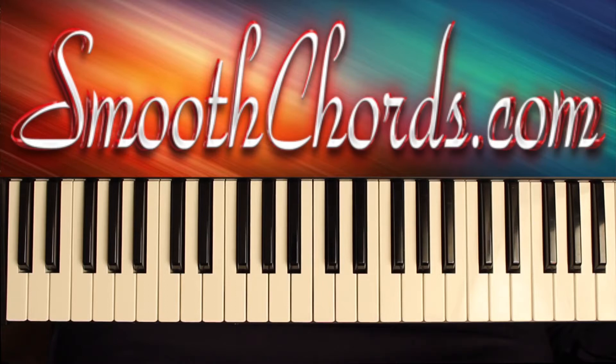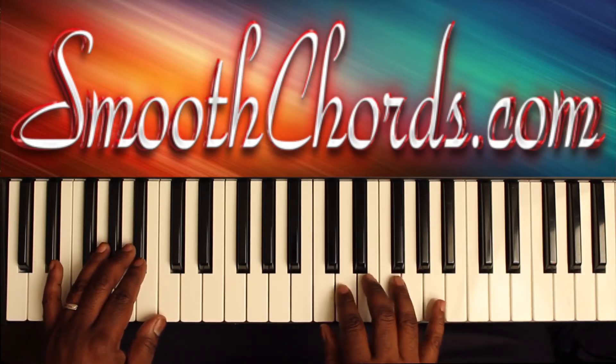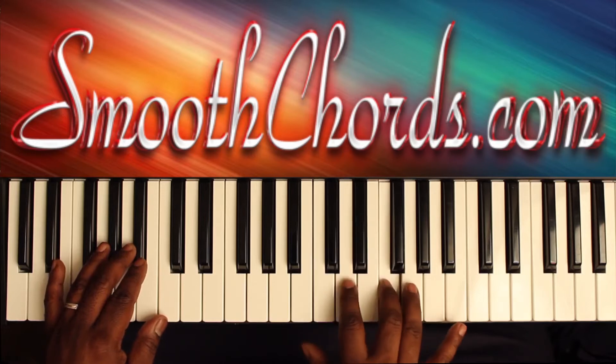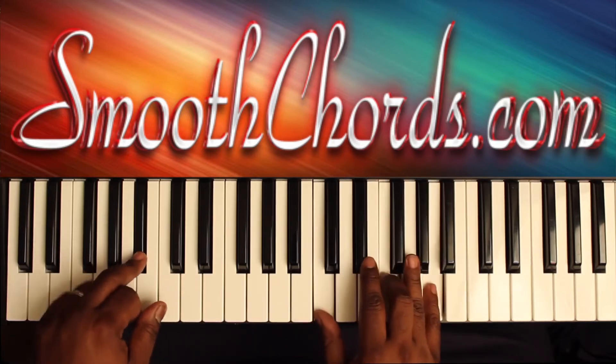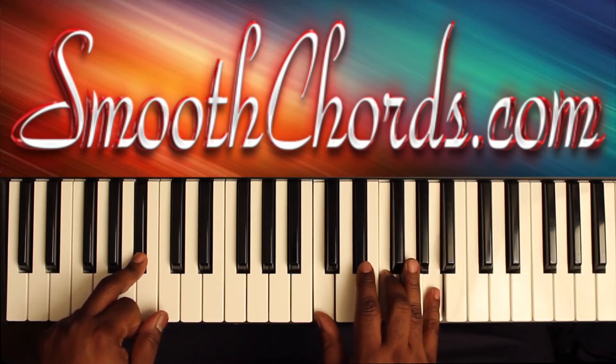The introduction will go as follows: in your right hand, hit some single notes — C, D, F, to G. Then your right hand is going to play an inverted F chord: C, F, A.